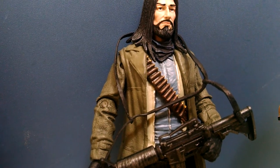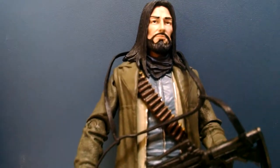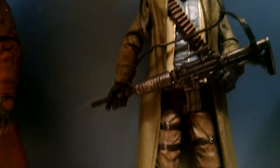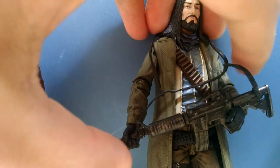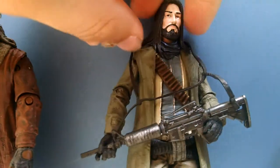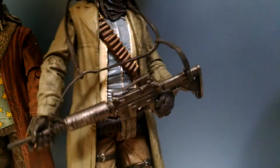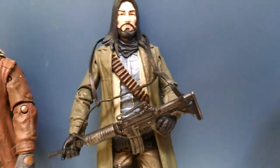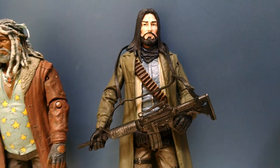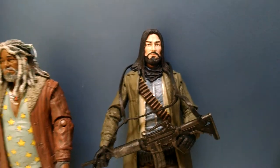Coming up next, we have Jesus — my second favorite character in the comic book. Again, that's why I bought him. He's a very cool character. He came with this rifle, machine gun thing, which is really cool. I love the green trench coat. Very cool figure. He does come with an interchangeable head. I couldn't find the packaging — like I said, I did lose the packaging for both Ezekiel and Jesus.